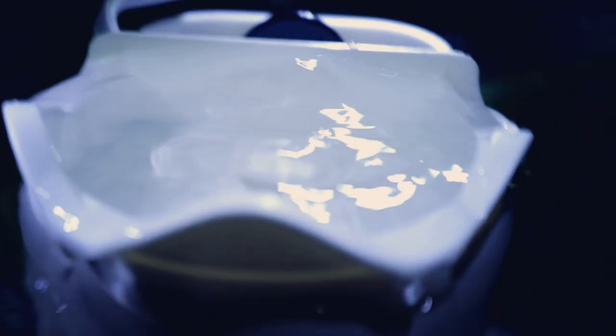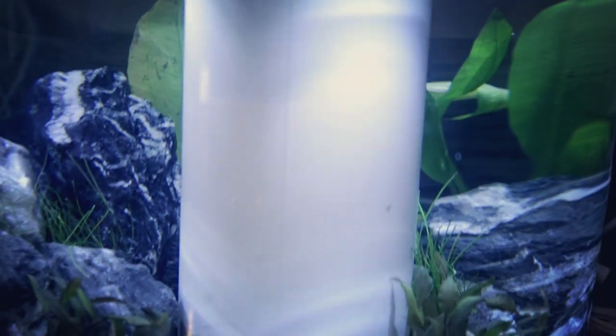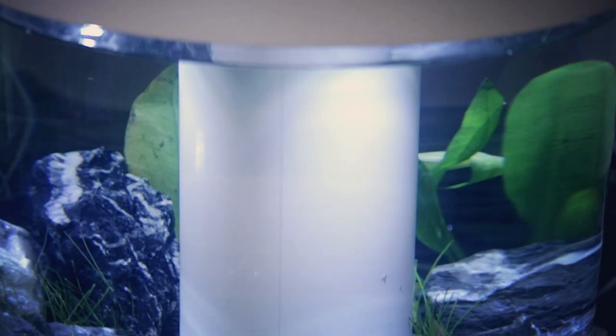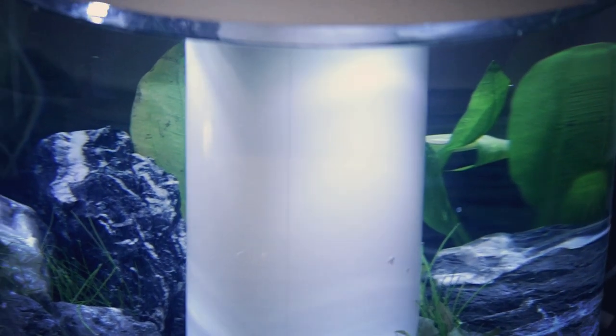The filter on this thing is seriously completely silent. I cannot hear anything. Every time I turn the light on, my camera light actually starts dimming. You can kind of get a better idea of how bright this light really is now that the aquarium is scaped, but it really still doesn't quite do it justice of how bright this lighting is.